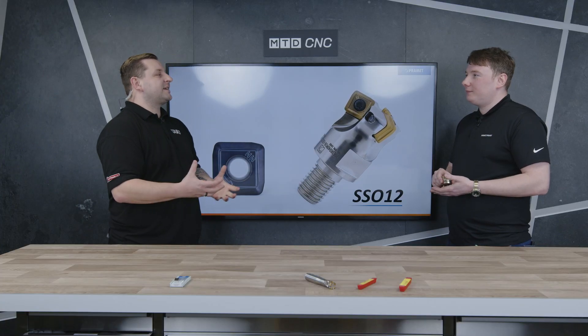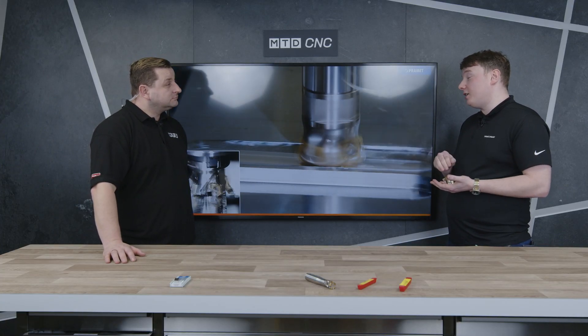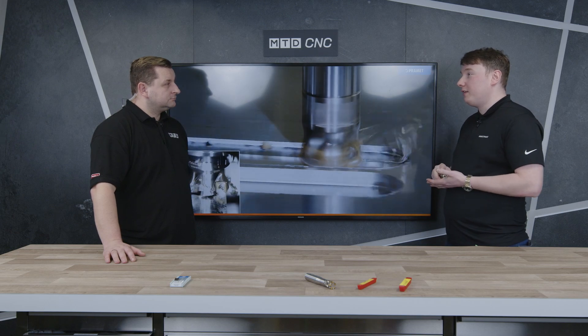What about sizes and performance? This is sized in a range from 35 to 125mm — the 35 has three teeth, all the way up to the 125 which has nine — so you can retain that high feed per tooth depending on the tool diameter.